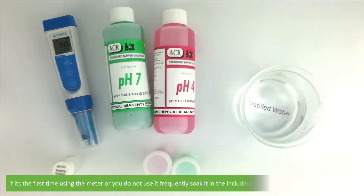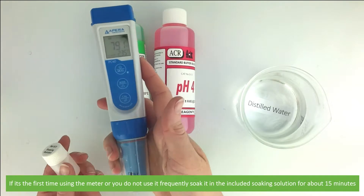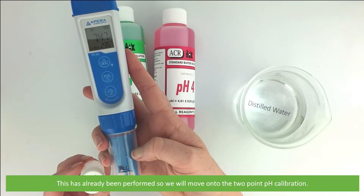If it's the first time using the meter or you do not use it frequently, first soak in the soaking solution for about 15 minutes. This has already been performed so we will move on to the two-point pH calibration.